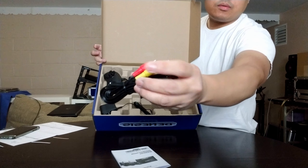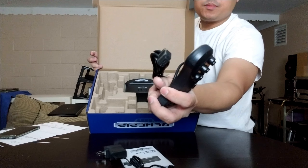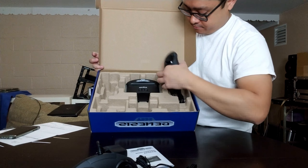So that's what the box looks like. Let's crack it open and see what's inside — I'm curious myself. No frills, plain and simple. As soon as you open it, boom — it's not even wrapped in plastic, but who cares if it works, right?